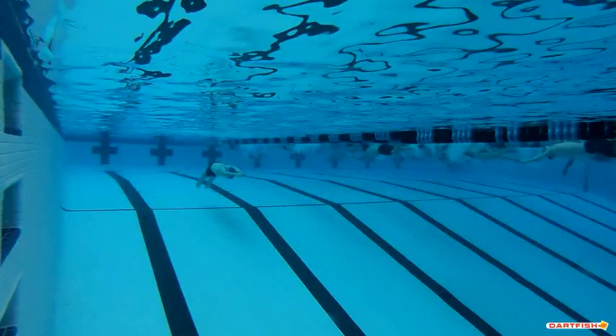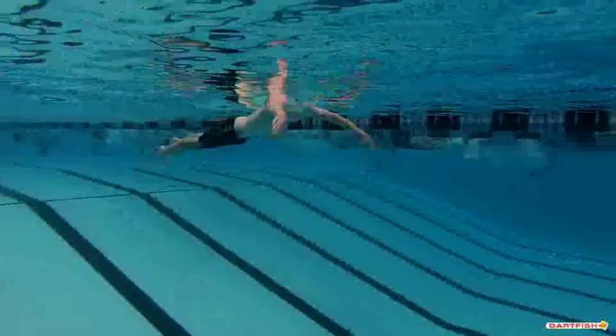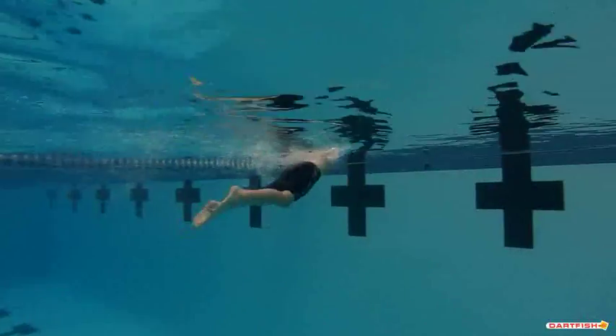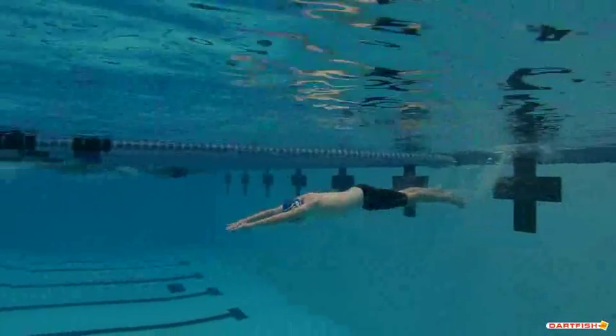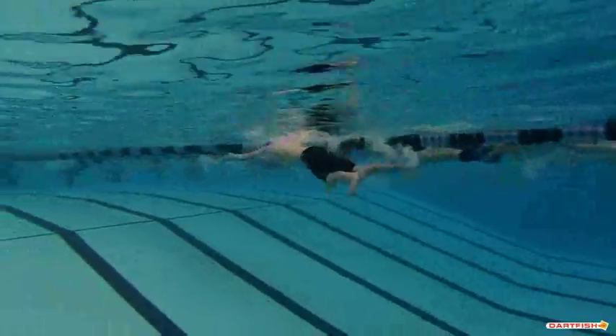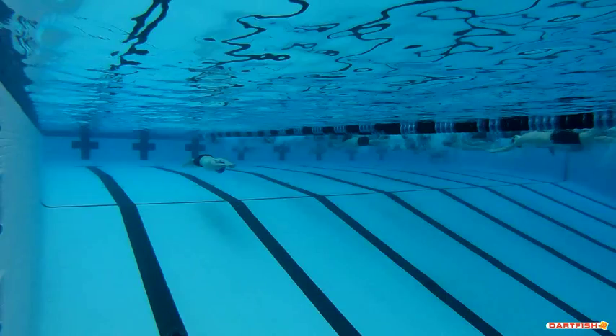We're watching Stephen's breaststroke underwater. We're going to watch it here at full speed. A couple things we see real quick: Stephen, your hips are a little low, your feet are a little low, and your head's a little high in that water, so we do want to work on that. We want to make sure we have a little bit better streamline there up that turn, too. We definitely got to make sure we work on that underwater pullout. Let's go over a little bit slower and see what we see.